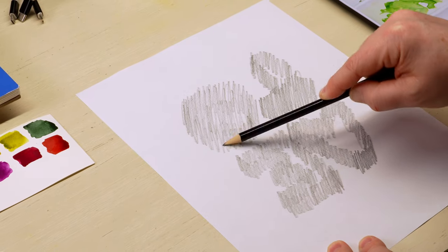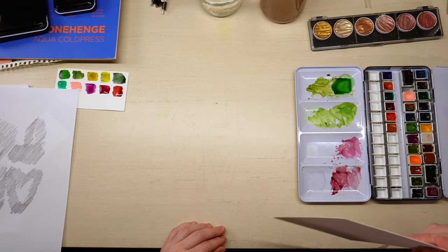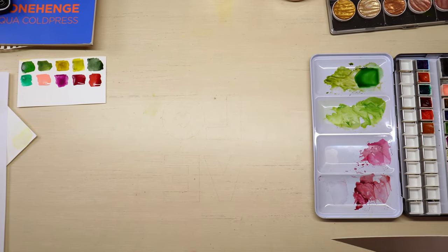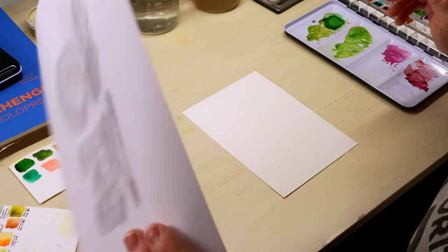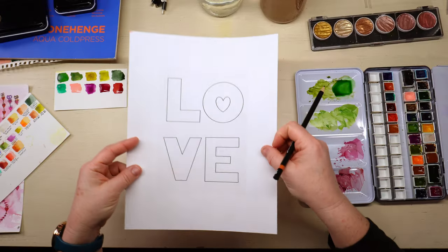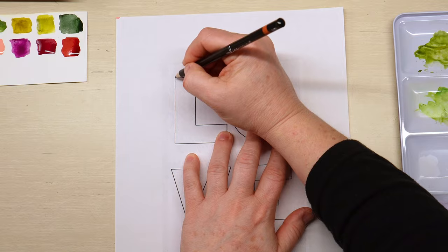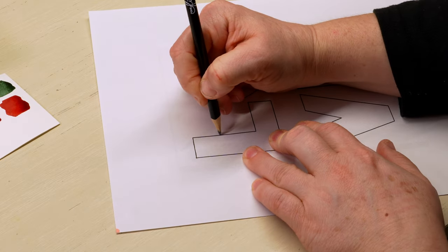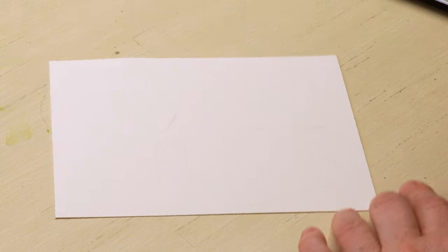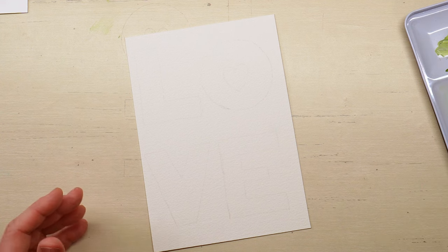All of our lines are traced and dark. Well, isn't that funny — it transferred for me already! So I'm going to flip it. I have my five by seven here — I think this is my Stonehenge cold press — and I am going to lay it down on my sheet and just hold it and trace it. We're ready for the reveal. It looks pretty good. It's very light, but that's good because now I don't really even have to go over it with my eraser.